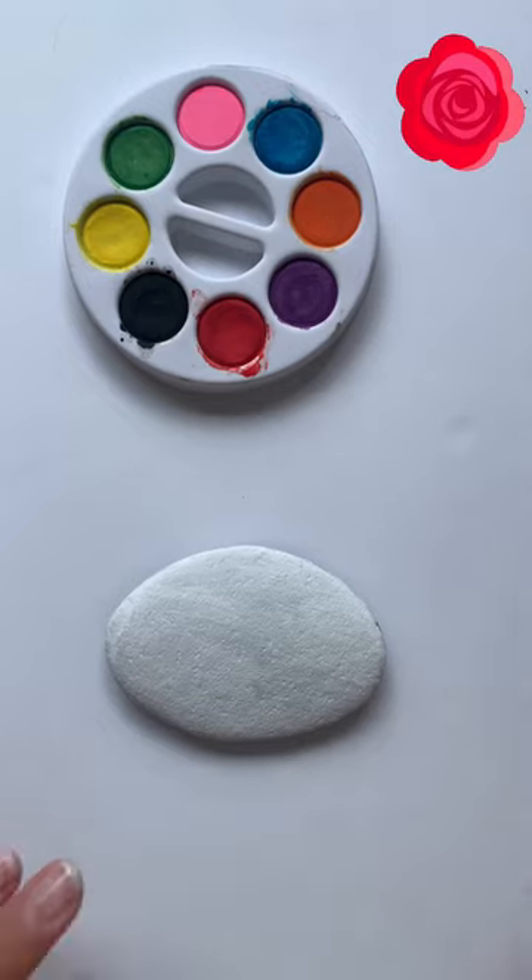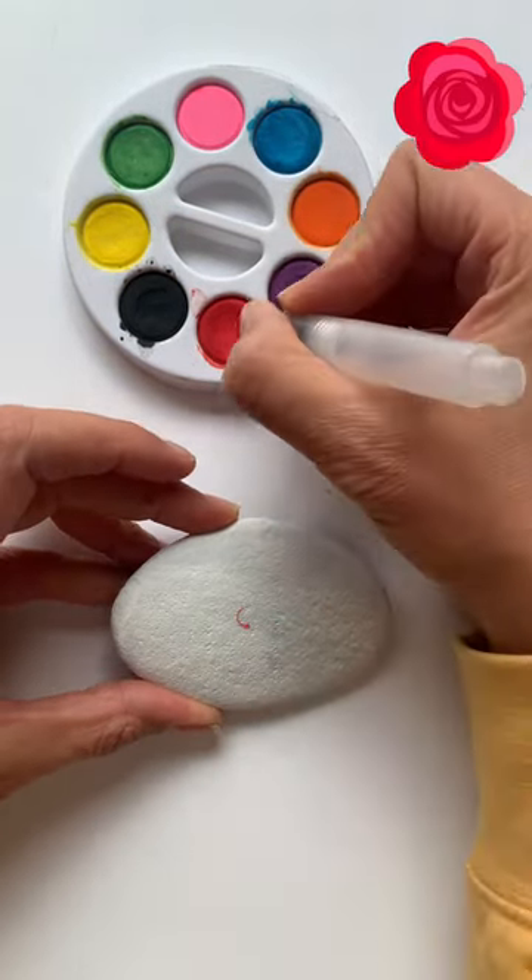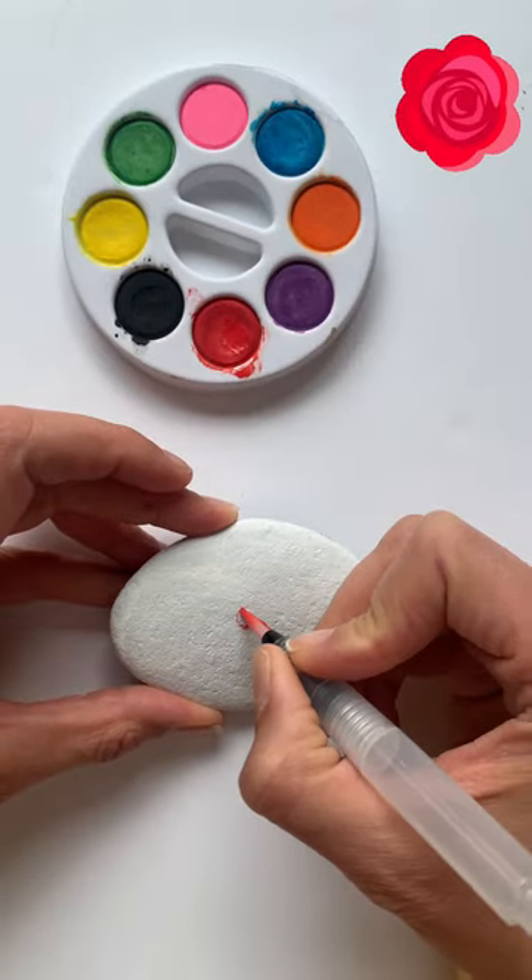We have our white rock. I painted two coats of acrylic paint on this rock and let it dry.